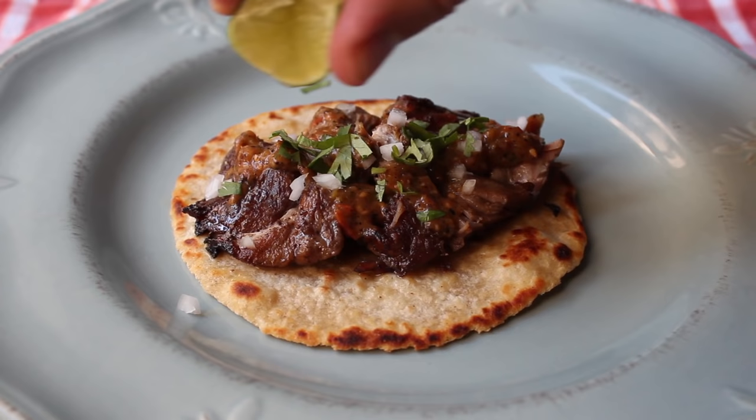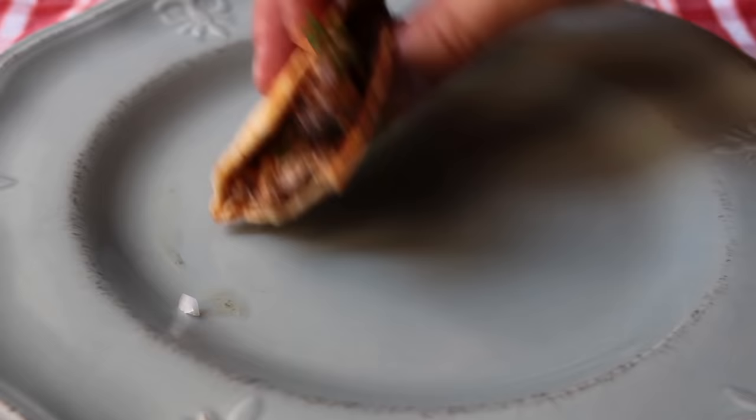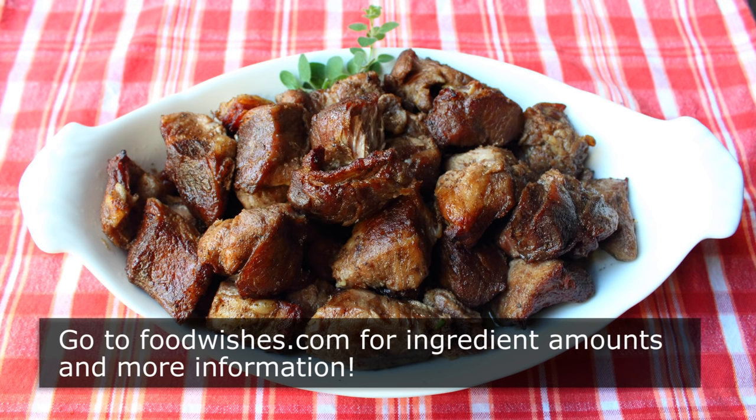Having said that, I hate when people tell people how they should eat things, so you put what you want in here. That is just an unbelievably amazing bite of food. I have no way of knowing if there are actually tacos in heaven — for that matter, I don't even know if there's heaven in heaven. But if there is, and if they do, this has to be the taco they serve. I really do hope you give this a try. Head over to foodwishes.com for all the ingredient amounts and more info as usual. And as always, enjoy.